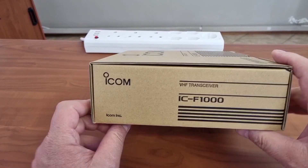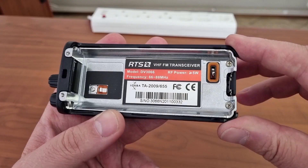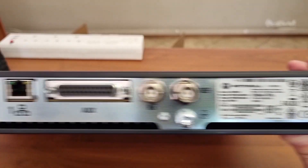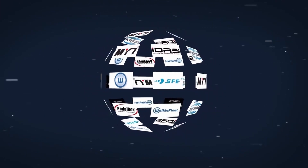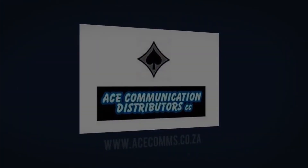Welcome again to the ACE channel where we look at some of the ACE products that are on sale from us. We sell anything from a connector to a radio mast and all brands from Intel to Zotac. Let's have a look at what we'll be doing today.